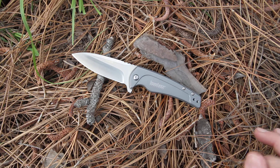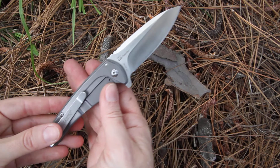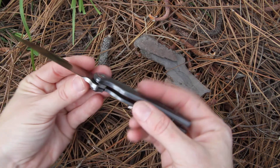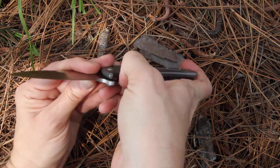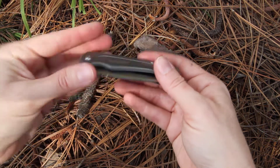It's got the 8Cr13MoV steel with a satin polished finish. It's got the frame lock system here to hold that in place — you just push down on the frame and the blade comes into the handle.